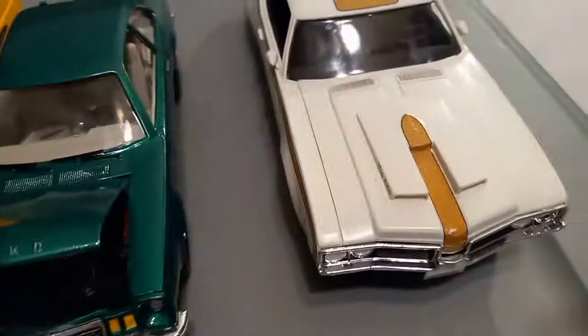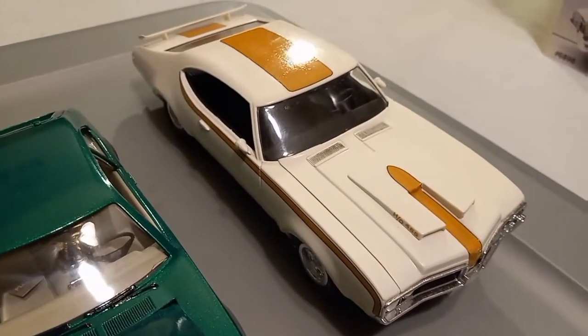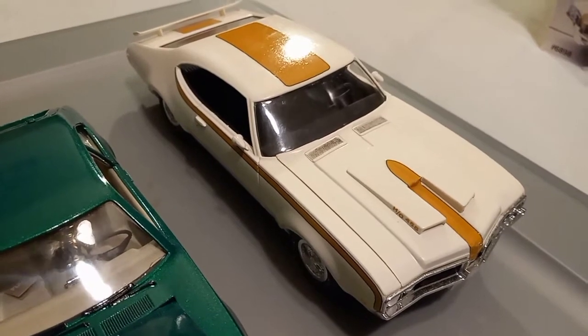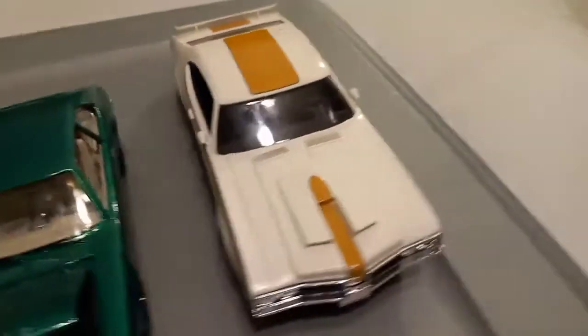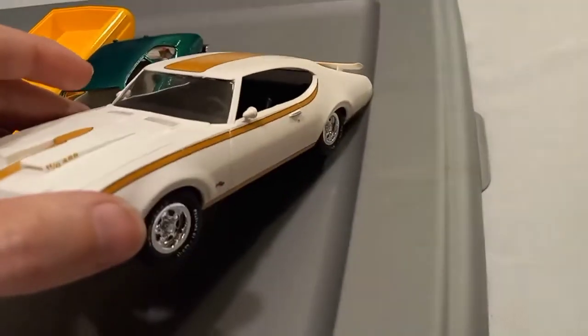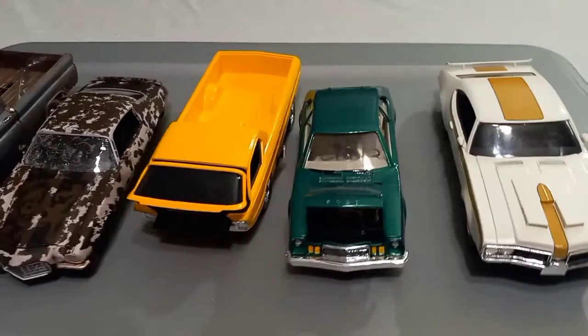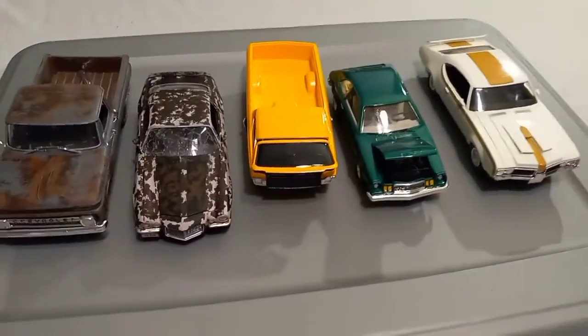Alright, so the next one I'm going to try out is the 69 Hurst Oldsmobile. The paint job on this turned out awesome. I'm going to try these five out and see how it goes. I'm off to the show — I'm packing these up now and going to see how it turns out.